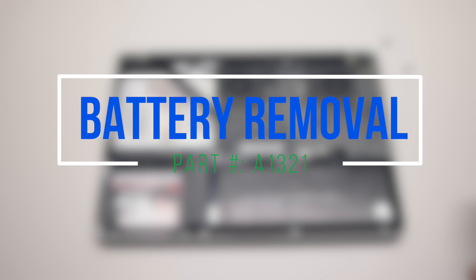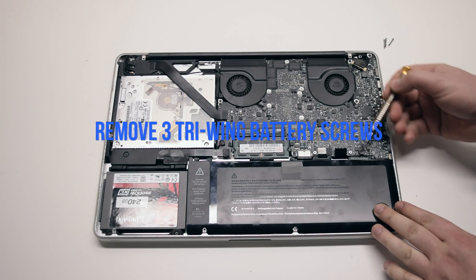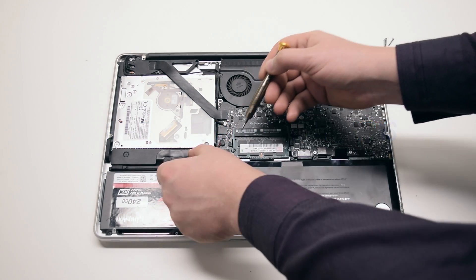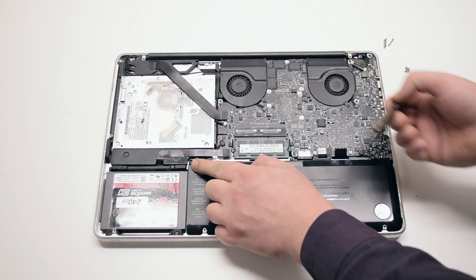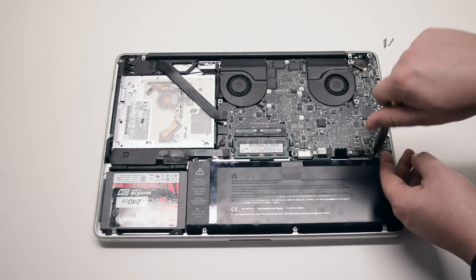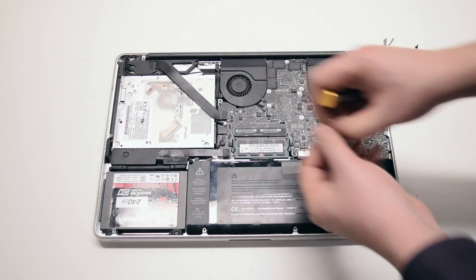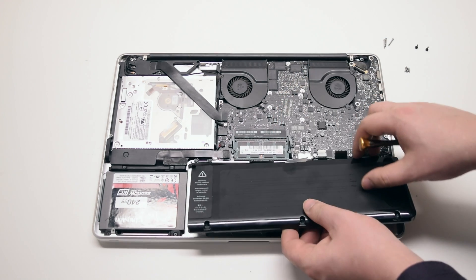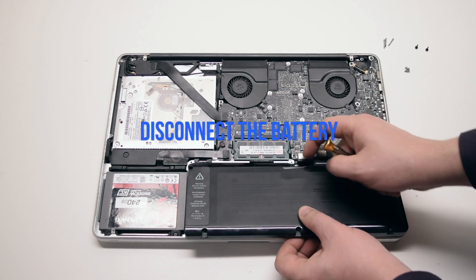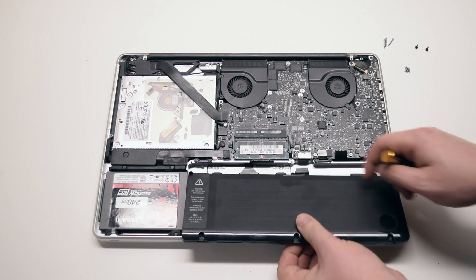Battery removal. Begin by removing the three tri-wing screws securing the battery. The screw all the way on the left is hidden behind the tape. Pull up and remove the battery out of its socket — it's still connected to the logic board. Disconnect it by prying left to right with your fingernail.